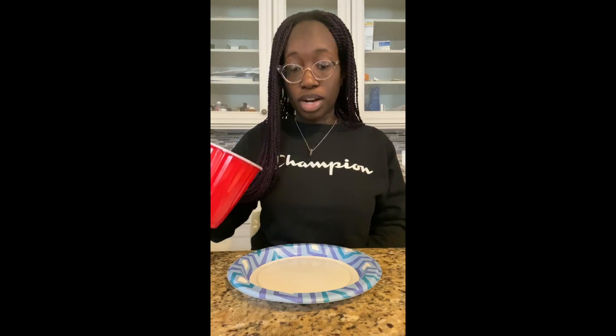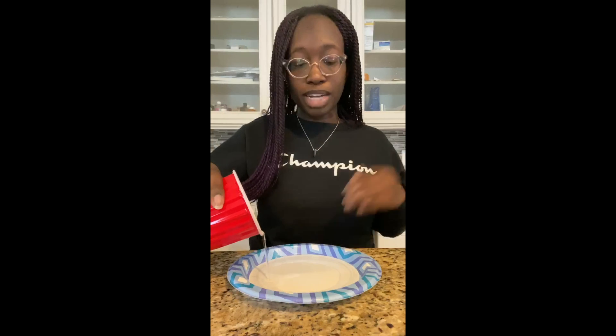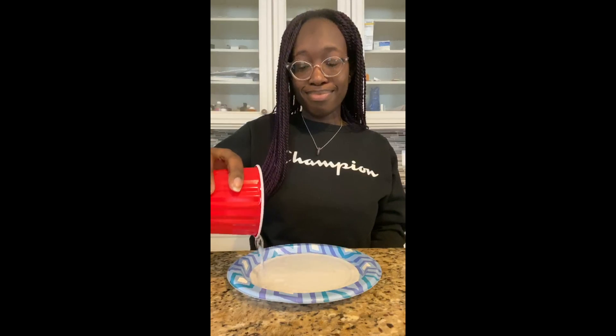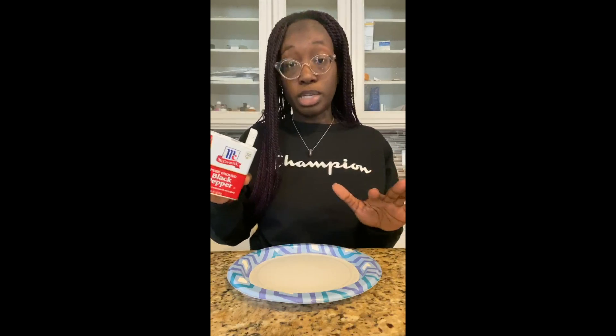You'll also need hand soap. First, pour some water into your paper plate — do it slowly so none splashes anywhere. Then sprinkle your black pepper around the paper plate.